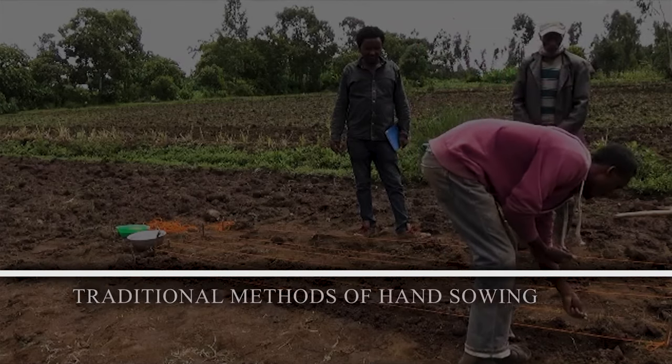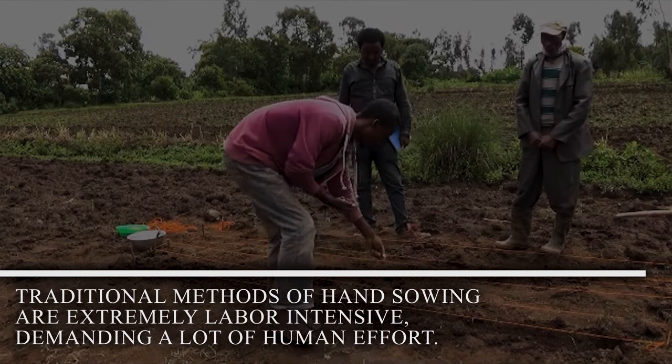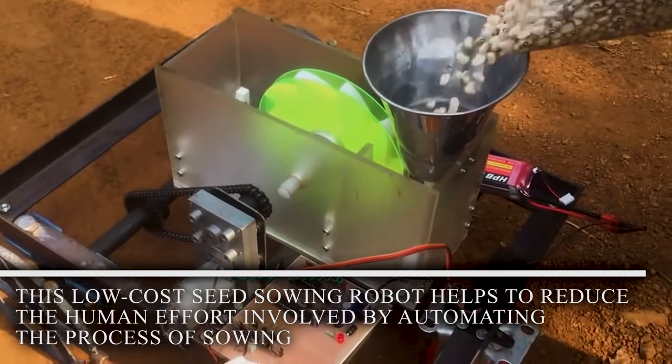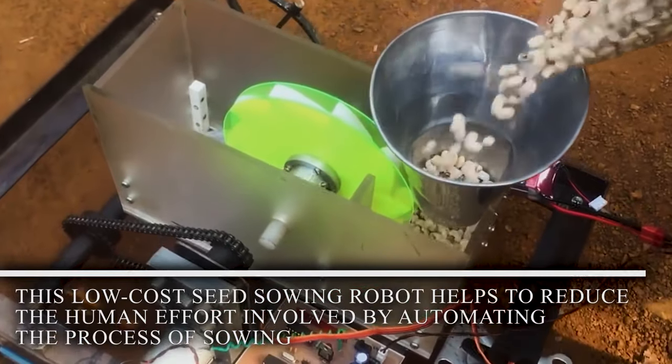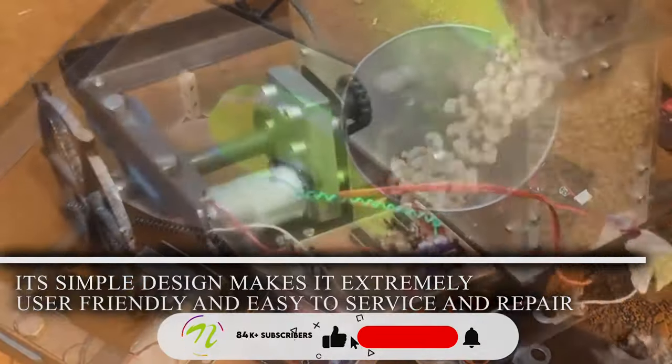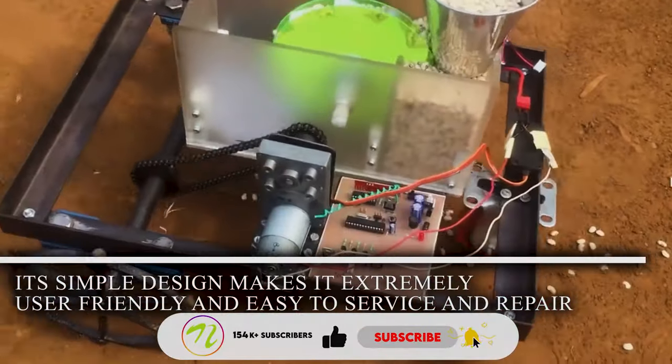Automatic Seed Sowing Robot. Traditional methods of hand sowing are extremely labor-intensive, demanding a lot of human effort. This low-cost seed sowing robot helps to reduce the human effort involved by automating the process of sowing. Its simple design makes it extremely user-friendly and easy to service and repair.